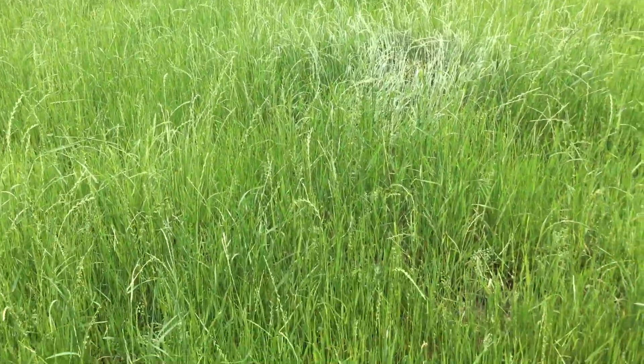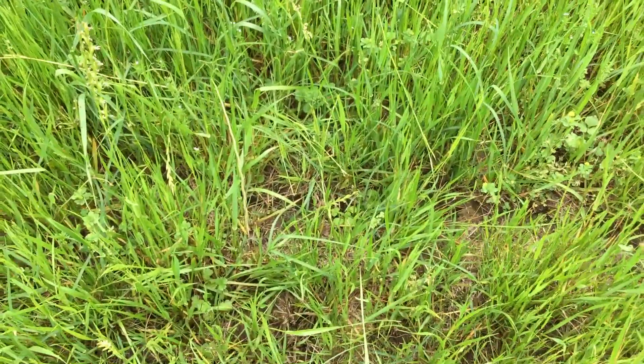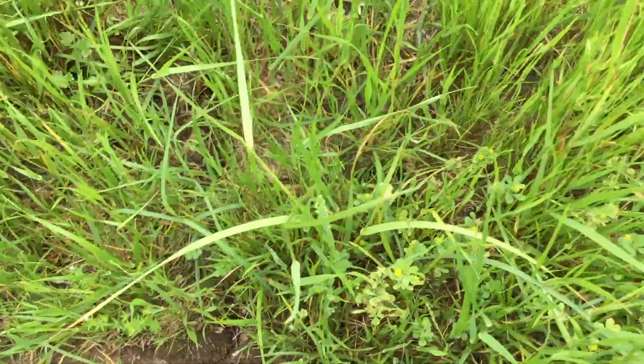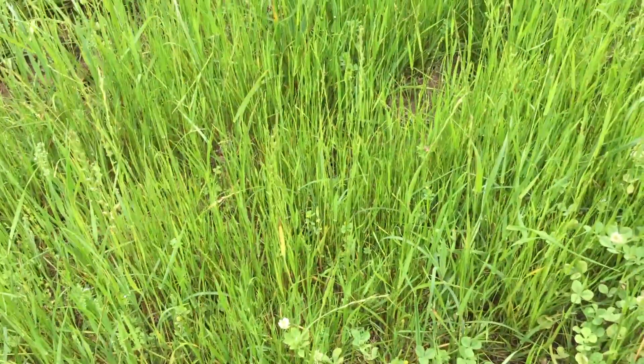The Bermudagrass is down in here but it's being covered up by all this ryegrass and other stuff, and it's not able to get much sunshine — and it needs as much sunshine as it can get right now.